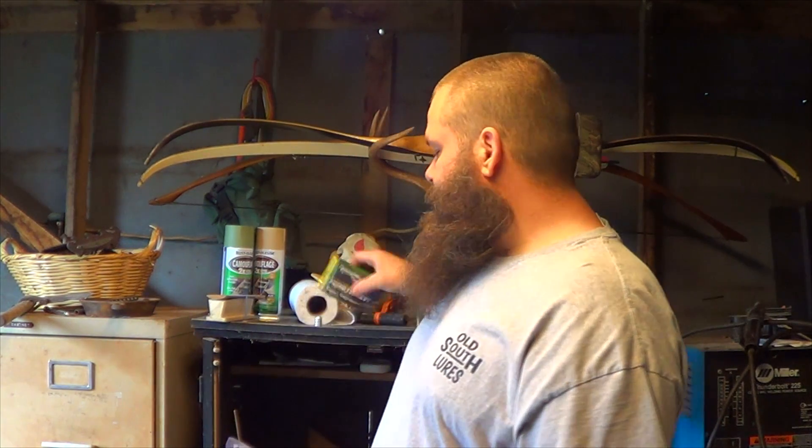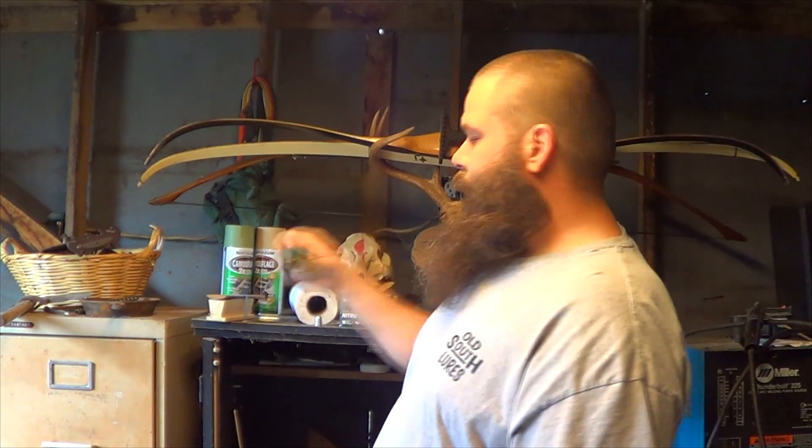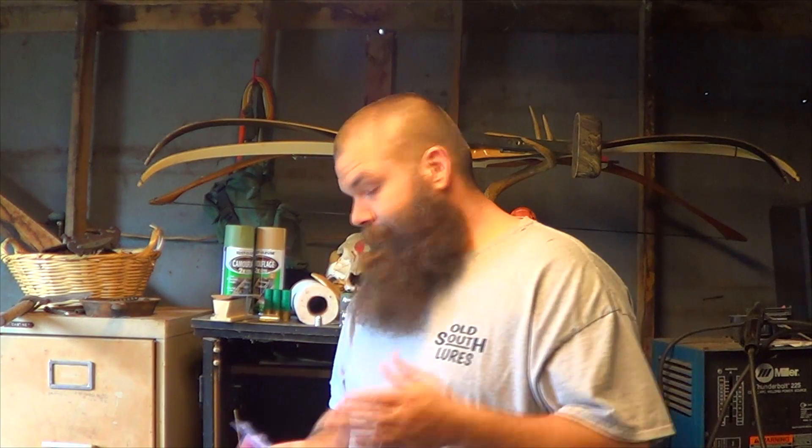I've got some new ammo. I accidentally got some 2¾" nitros. I shoot the Remington Nitro Turkey Load — I've been shooting it for years and it works great. I've also got a few number threes to run through this choke tube, just to see what kind of upgrades we can do to a perfectly good gun right out of the box. We're just going to make it a little bit better, so stay tuned.